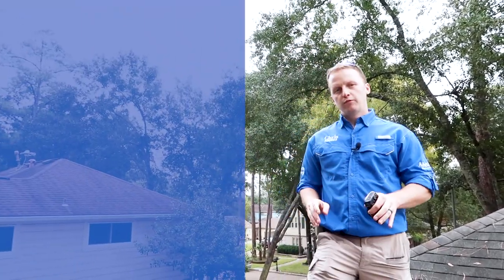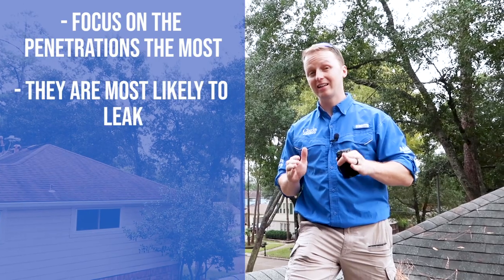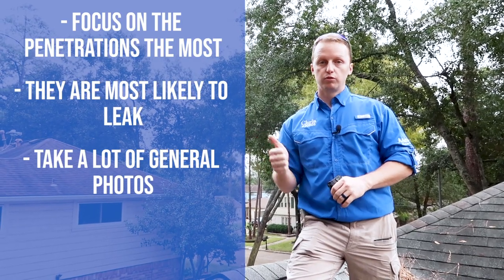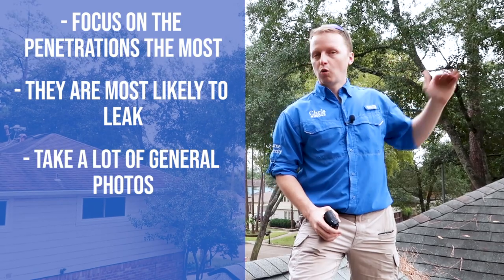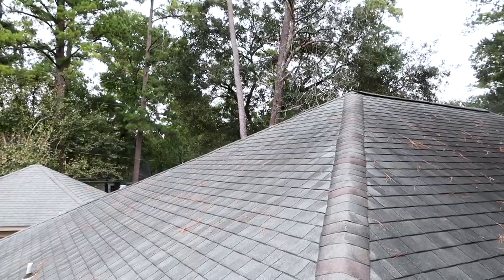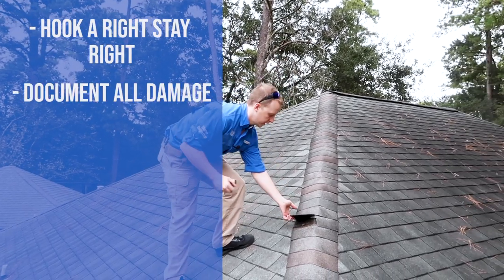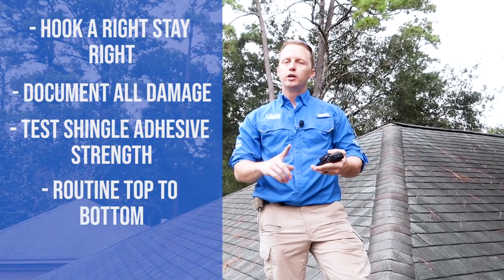After finishing with all the flashing and plumbing penetrations, focus on those areas most because they are highly likely to leak. Then move to the shingles for the second pass of the roof covering. It's important to take a lot of general photos — people use these to get quotes on the roof or to prove you were there and it was in good condition. Whether the roof is good or bad, take an average of 10 to 15 photos of all plumbing penetrations and the roof covering. Hook right, stay right on the roof just like you would inside — take pictures of any damage or lifting shingles. Stick to the routine: top to bottom, hook a right, stay right, two passes of everything.